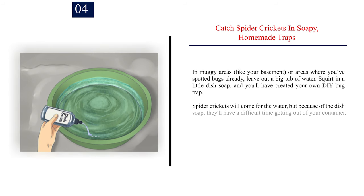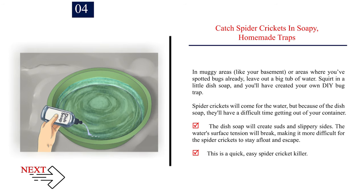Number 4: Catch spider crickets in soapy, homemade traps. In muggy areas like your basement, leave out a big tub of water and squirt in a little dish soap to create your own DIY bug trap. Spider crickets will come for the water, but because of the dish soap, they'll have a difficult time getting out. The dish soap creates suds and slippery sides, the water's surface tension will break, making it more difficult for spider crickets to stay afloat and escape. This is a quick, easy spider cricket killer.